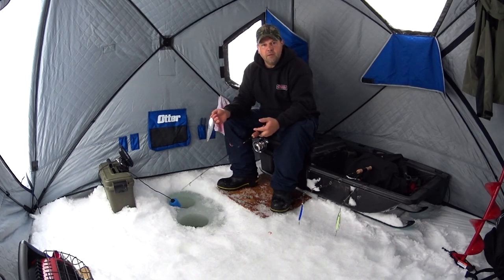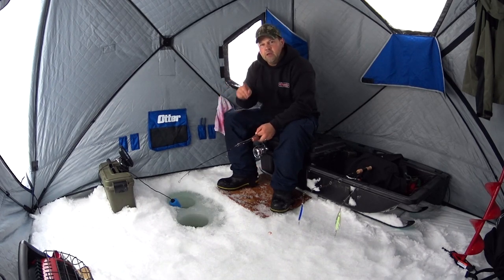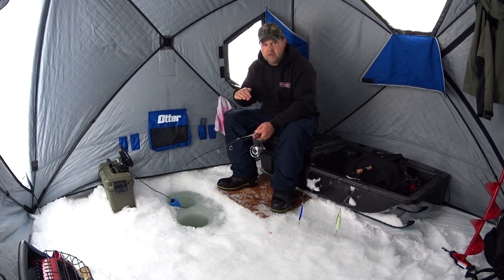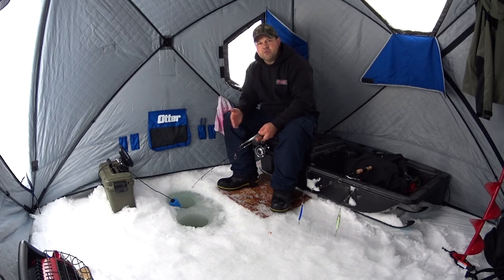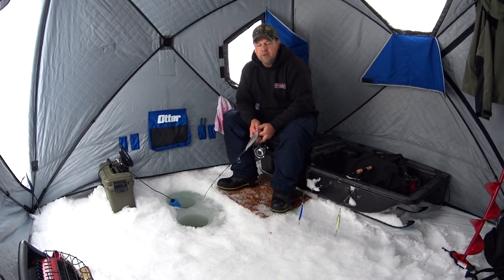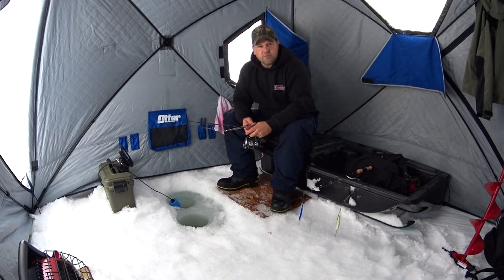We're all set up — body heater's going, the tent's warming up, holes are drilled and clean, fish finder's on. As I was sitting here waiting I noticed one kokanee swim by at 20 feet and one at 10 feet, so I know they're within that range. Today I've come out for the afternoon bite on this lake, which is somewhere between 1 and 3 o'clock. Right now it's 1:10 PM. There are two fish around — I'm going to try calling more in and hopefully hit that bite within the next couple hours.